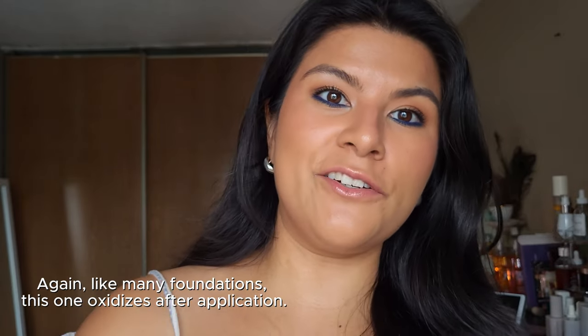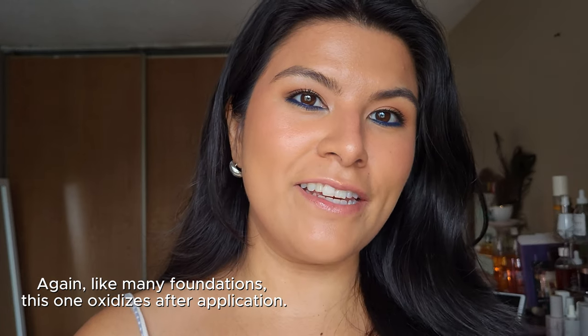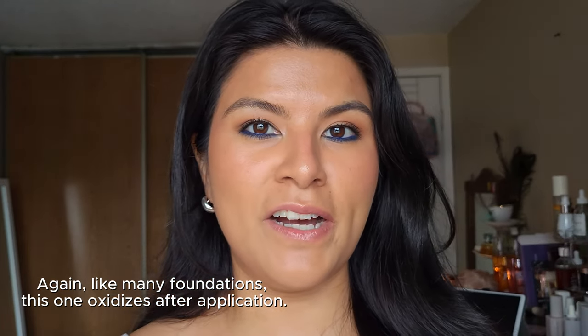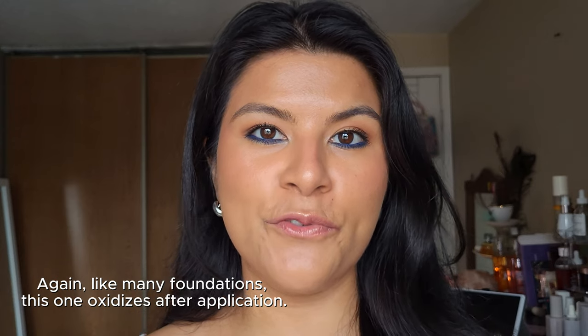It says it's waterproof and sweat proof, but it's not super hot in here so I don't know if I'll be able to test that. I'm hoping it will be a nice one for the summer, especially since the shade is a little dark for me right now — I think it'll be a better match in the summertime. That would be really nice to have a waterproof and sweat proof foundation. I'm going to do a two-hour checkup and see how it wears.